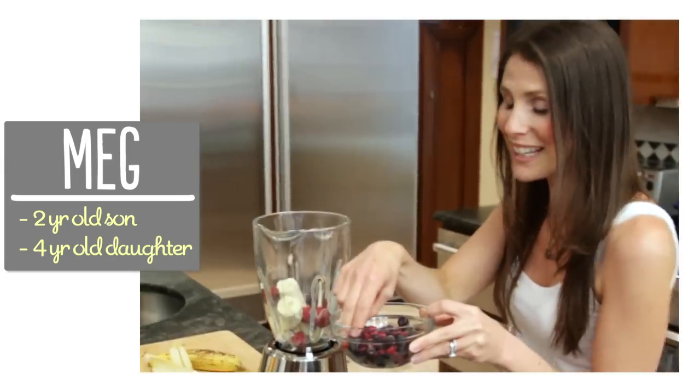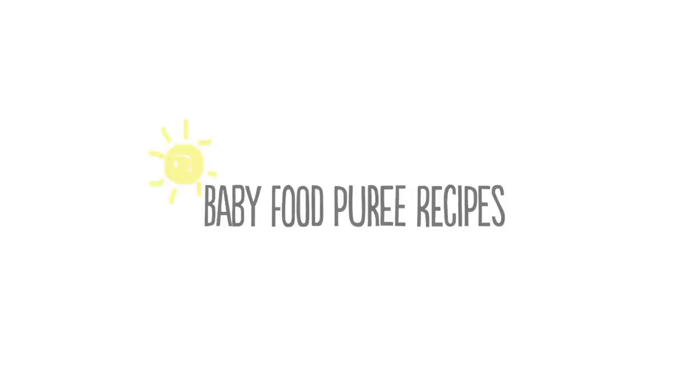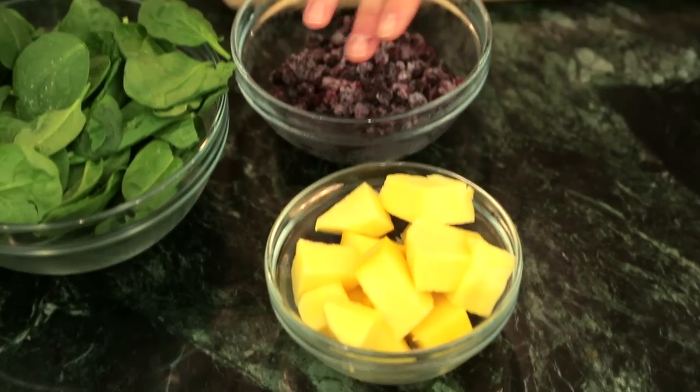I'm Meg and I'm passionate about finding easy, healthy, delicious recipes for kids. So let's talk about the ingredients. For the first recipe you're going to need spinach, mango which has already been peeled and cut up, and then some frozen blueberries.